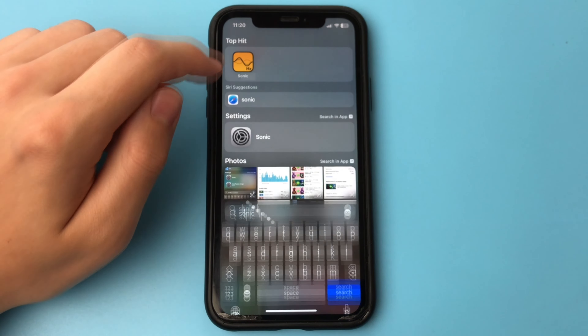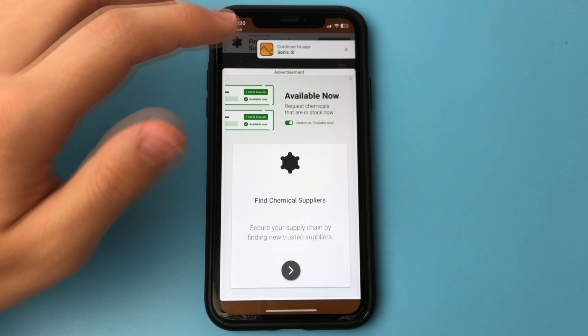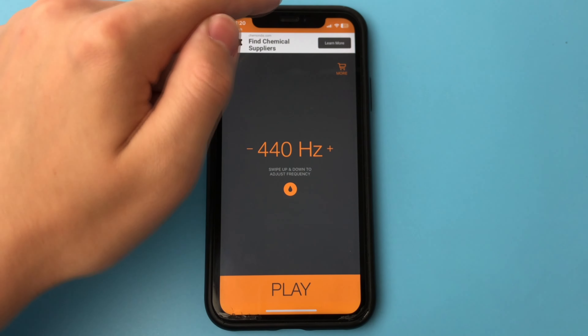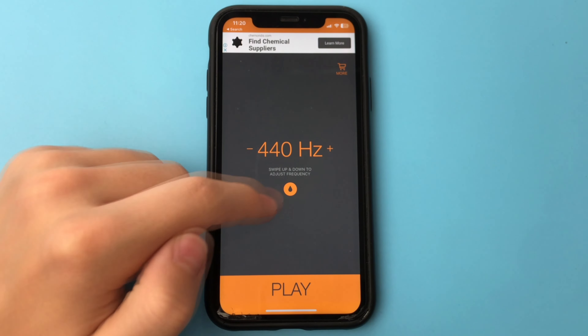The application is absolutely free. We just get into this app. There might be a short advertisement that appears — we close it. And now, in order to get rid of the moisture in our connector and speakers, we press play, or we press this drop button.